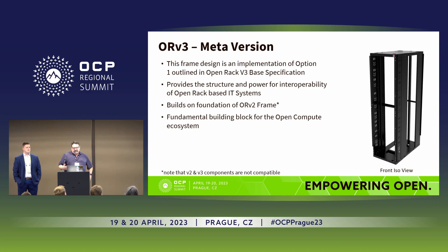I do want to note that V2 and V3 power shelves and gear are not interchangeable. It's something that people need to know about.